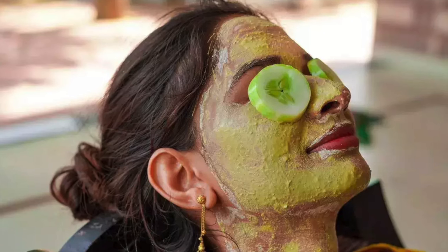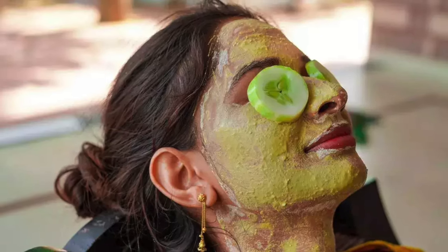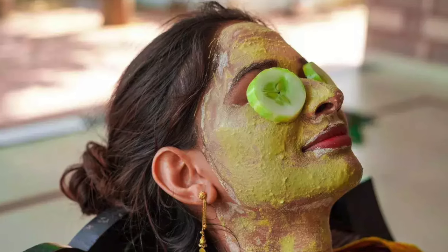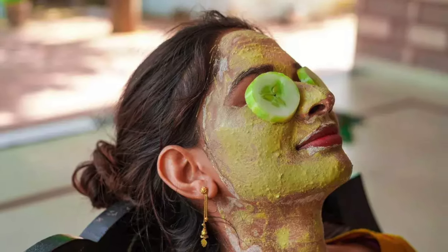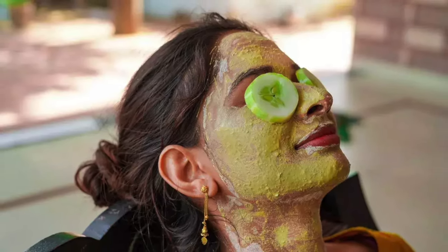Apply a layer on your face and rub it very gently for 30-40 seconds. Then let it dry for 1-2 minutes. After that, you can wash your face.